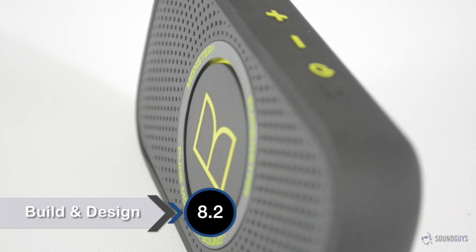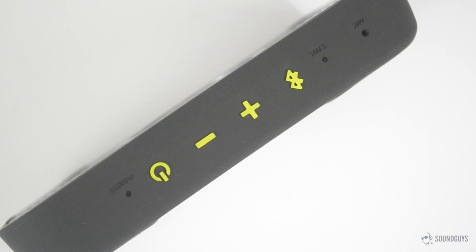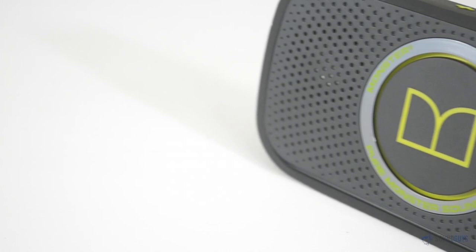Depending on which color you choose, the Superstar can look either refined and subdued or loud and flashy. No matter how flashy your color selection may or may not be, the speaker is pretty eye-catching, especially how slim it is compared to most of the other speakers we've seen this size. The Superstar is also fairly light, weighing in at just 7 ounces. Despite the lightweight, it feels fairly tough and it's splash resistant, but don't go dunking it in the water.